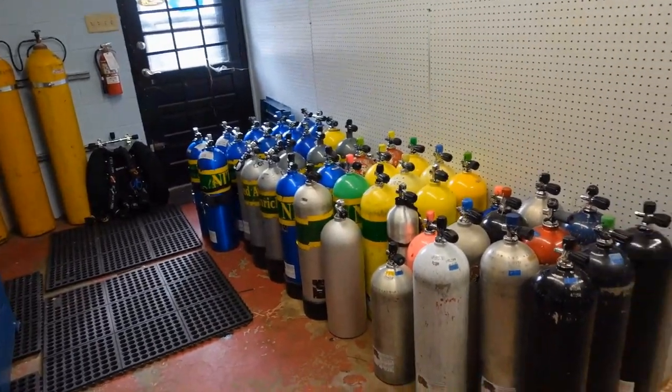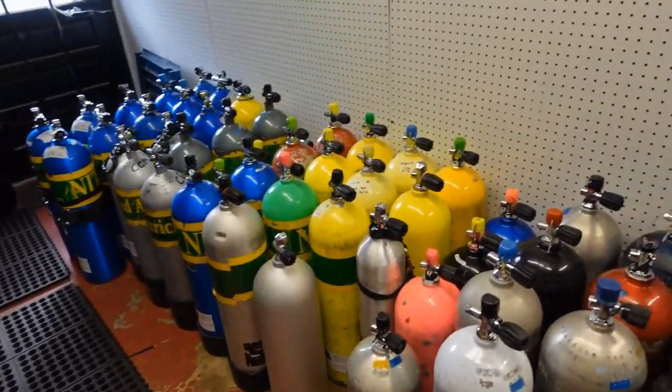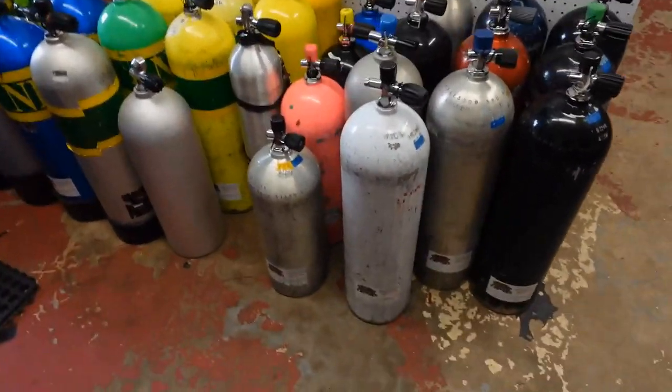We're going to start with cylinders today. I need to run you down here to the shop because that's where I've got all my cylinders stored currently. I want you guys to see what I'm using and kind of learn why as well. As you can see, we've got a slew of tanks here — some of these are my personal tanks. We'll look at them briefly, starting with the smaller tanks.